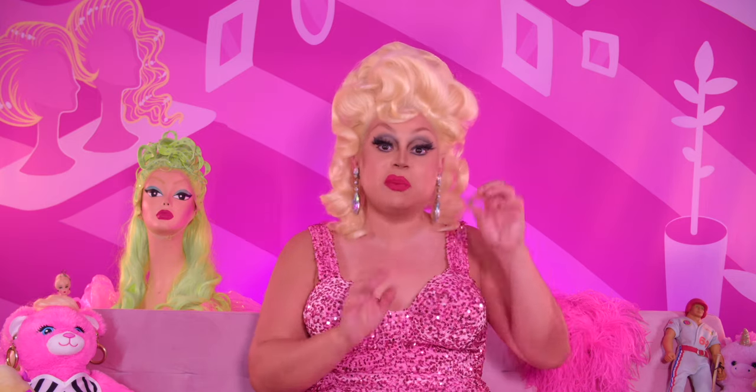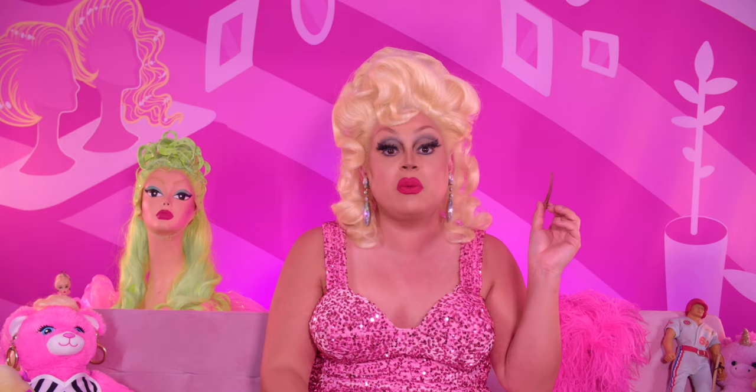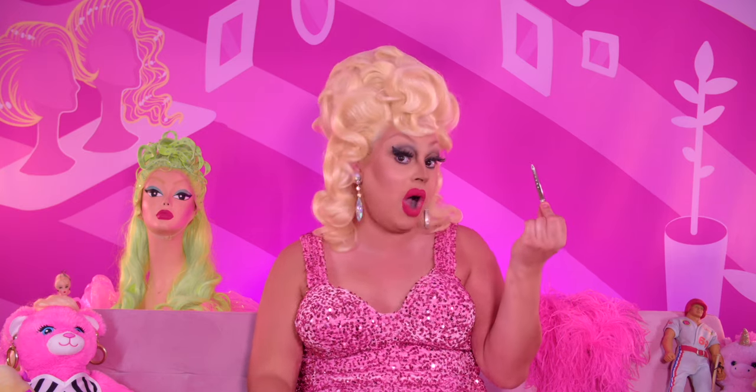Duck bill clips are your best friend, especially if you're doing finger waves — these are perfect for that. Be careful not to use any wet hair sprays or water with these, because these things have a serious rusting problem. Whenever I used to do squiggly styles I'd make sure to take these out, because if they stay in with the gel and water you'll get rust marks all over the wig, especially if it's a lighter color. So just take that into consideration — don't use these combined with water or gels; only use them to keep the style in place after it's already dry.